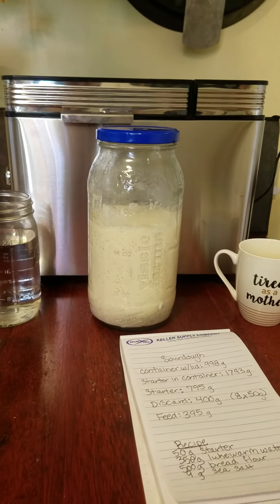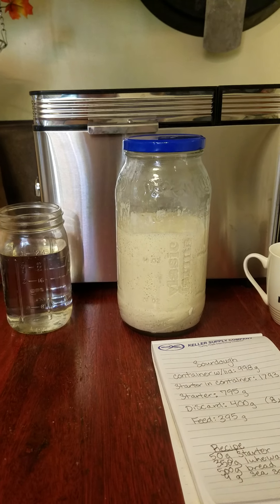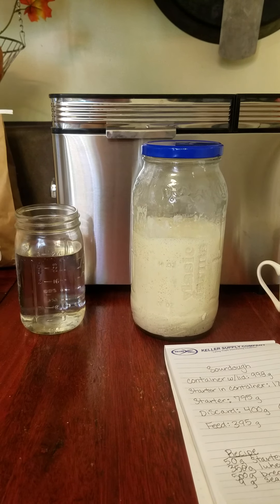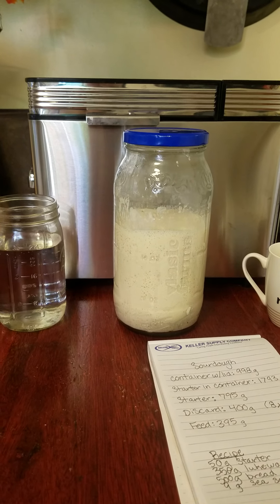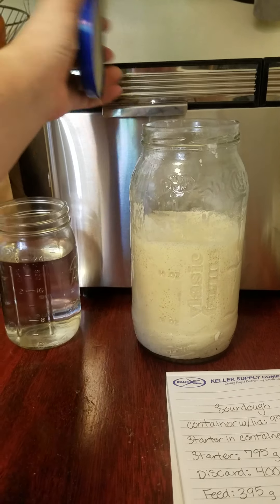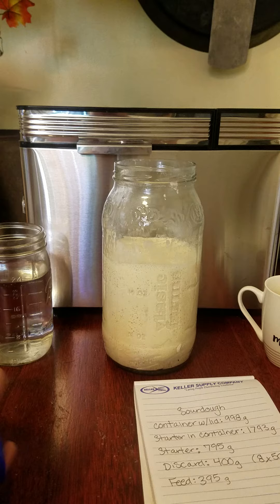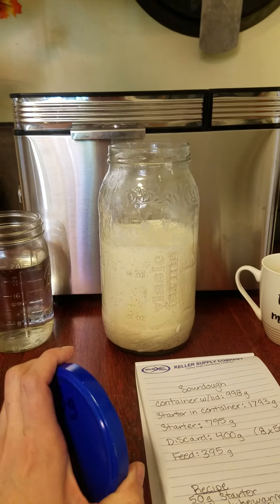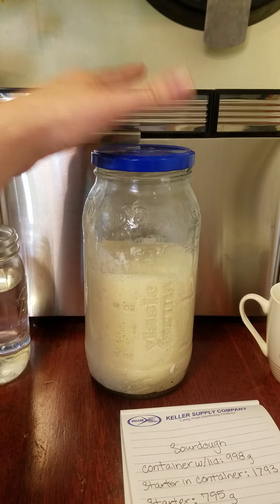The sourdough starter can be kept either in the fridge or at room temperature — around 70 degrees is ideal, and 70 to 75 degrees is usually what I keep my house at, so I'm just keeping mine out. It does grow and lets off gas, so it's great to have a lid that's not sealed tightly. Some people seal it tightly, but I like letting the air escape.